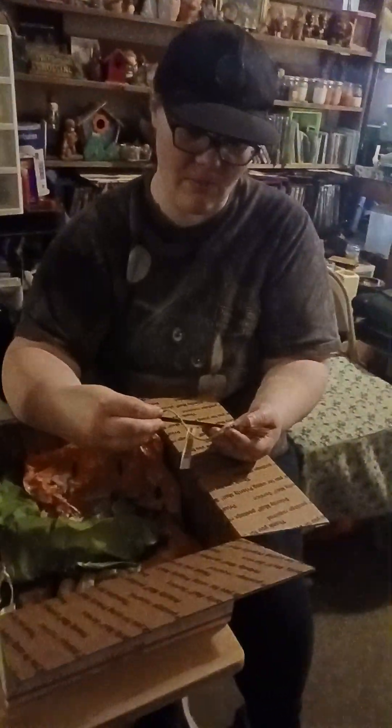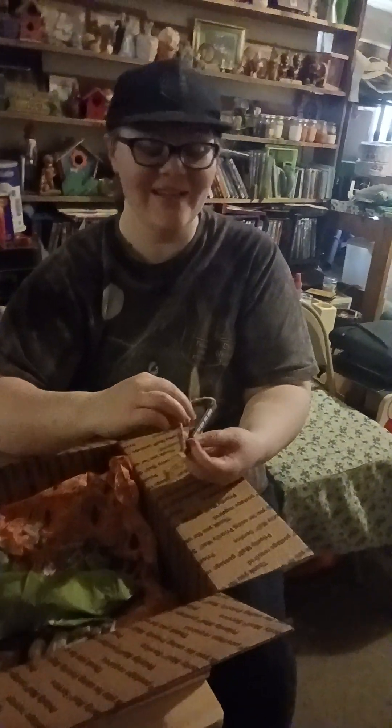Coming in a little close, don't you think? Well, I wanted the viewers to have a good look at what they were looking at. 'Home is where you hang your broom' — that's actually cute.